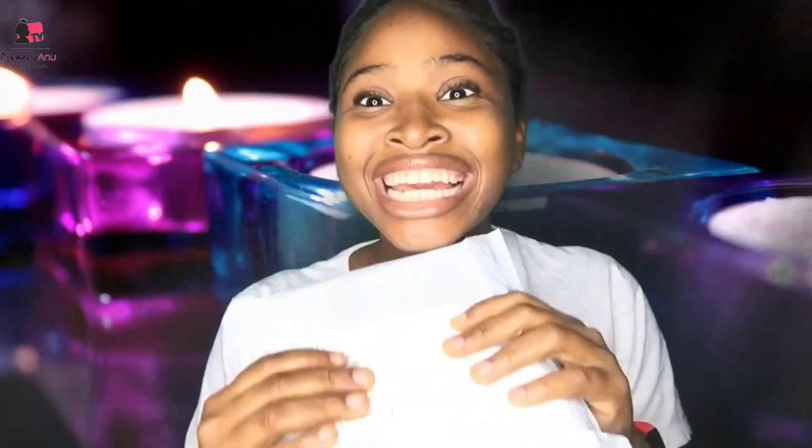Unboxing what is in here — this is the new mic I actually ordered for the channel and I have not opened it. I can see it's very very simple and I just thought we should unbox it together. I actually ordered this mic on my birthday.